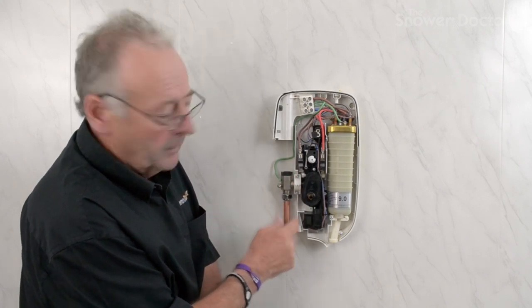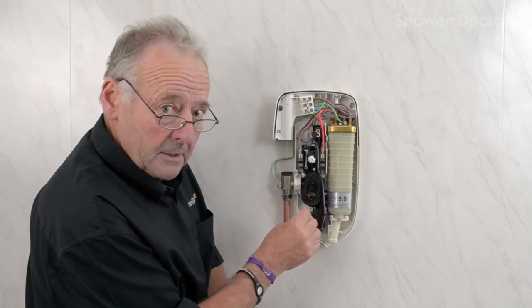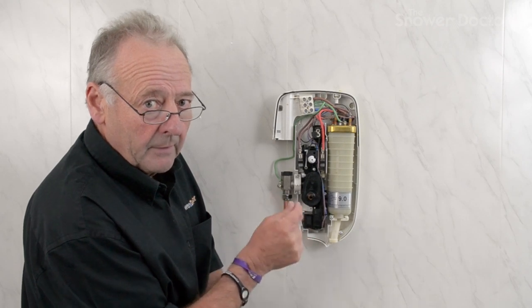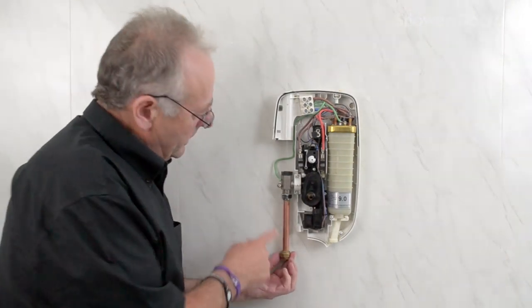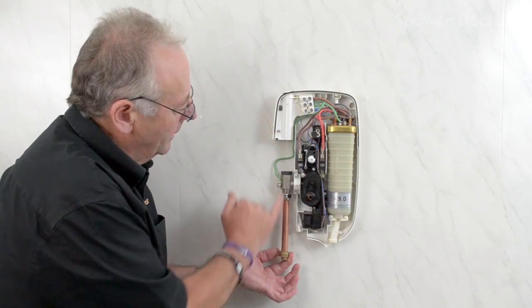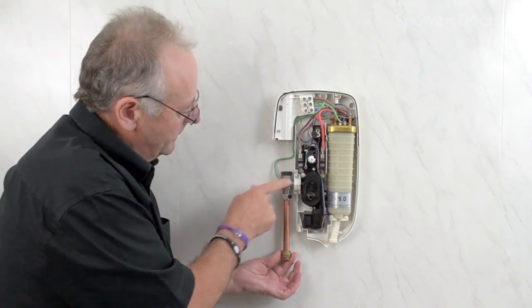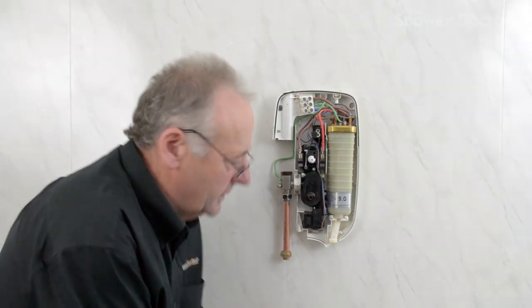Usually it's a hairline crack that comes in this and it weeps water from the bottom. The clamp itself is very easy to replace, but there's usually a reason for the clamp having split — over the years the plastic has hardened and mostly the pipe has been put in at a slightly off-square angle, putting pressure on the clamp.